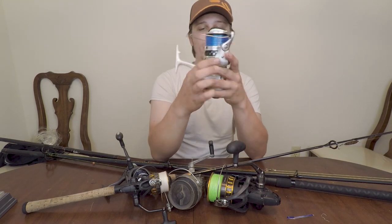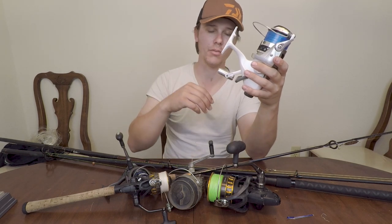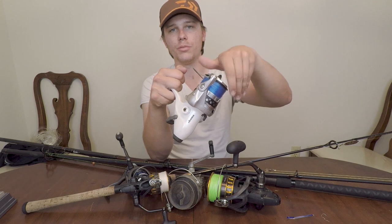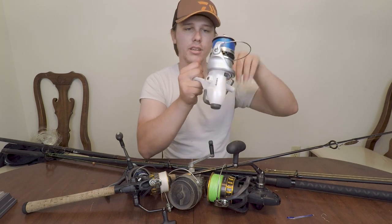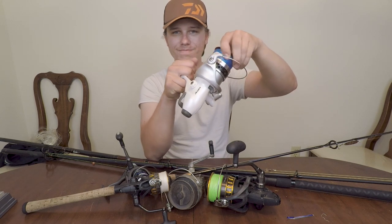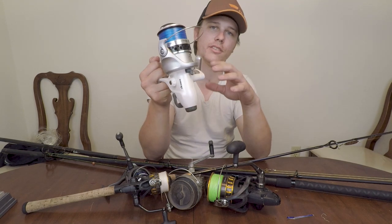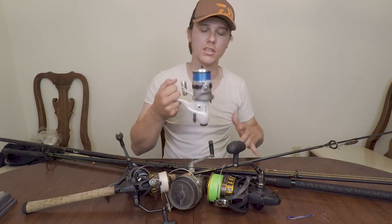This is a bait runner. The reason I really like bait runners is you cast out your high-low rig, your bottom rig, whatever you want to call it, and you flip that switch and it makes your drag super, super loose. Something bites, you start reeling, that switch on the bottom flips, and your drag is immediately tighter. These are really nice for beginners because you don't have to sit there and worry about adjusting and readjusting your drag.